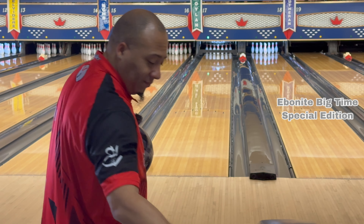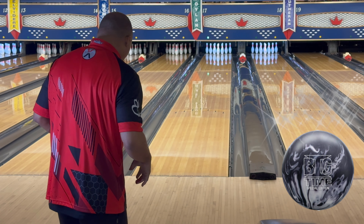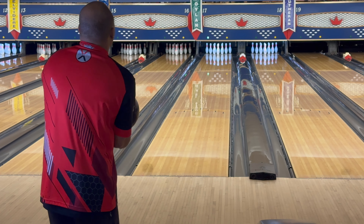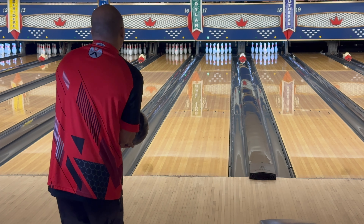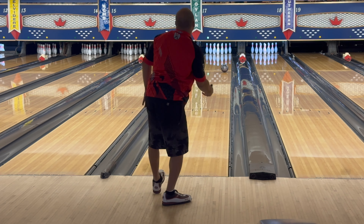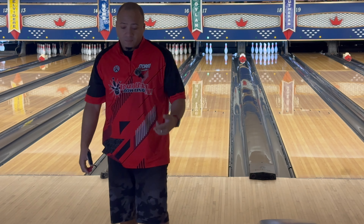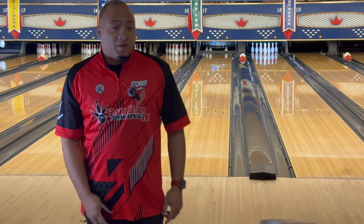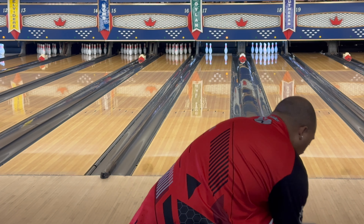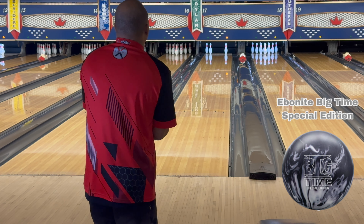We're gonna have a conversation about that. All right, back to the Big Time. Oh no, I'm gonna have to move. I think I'm gonna have to go to 26, 27 and roll that. Flirting with it, so now we're gonna have to make that move. Definitely got to make that move.